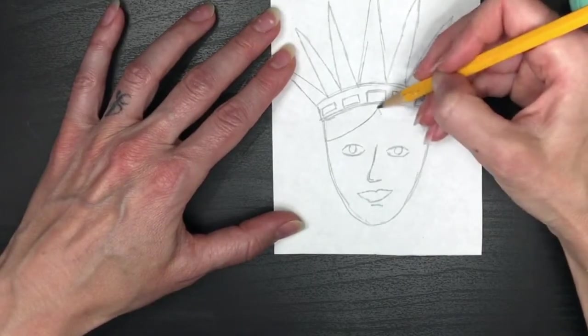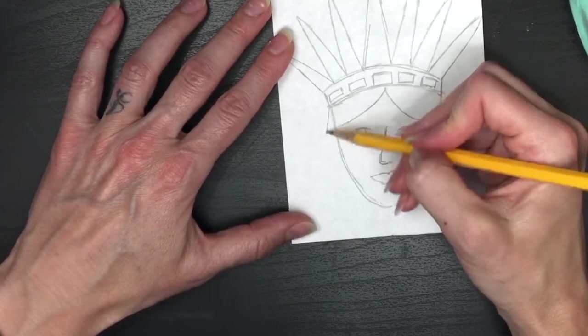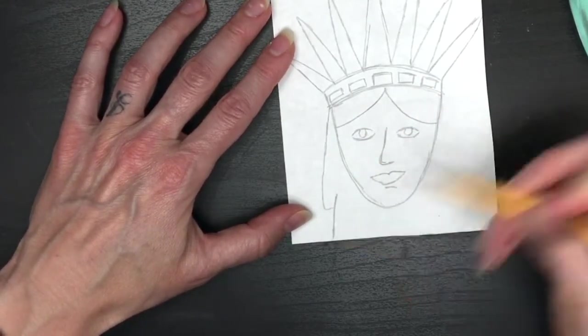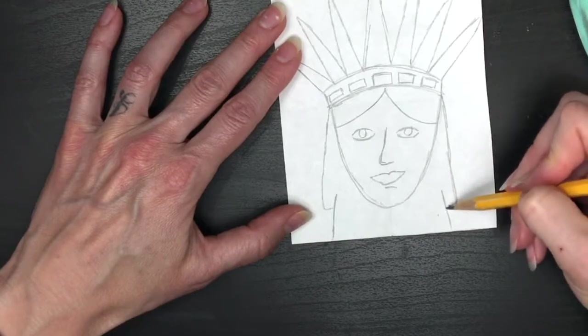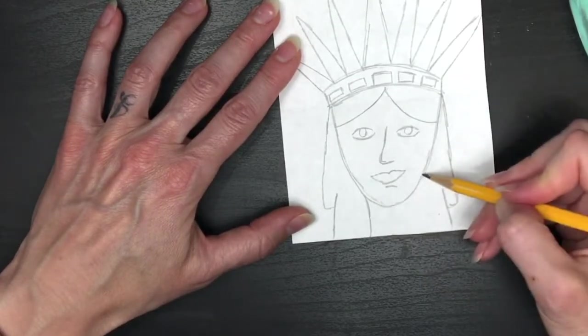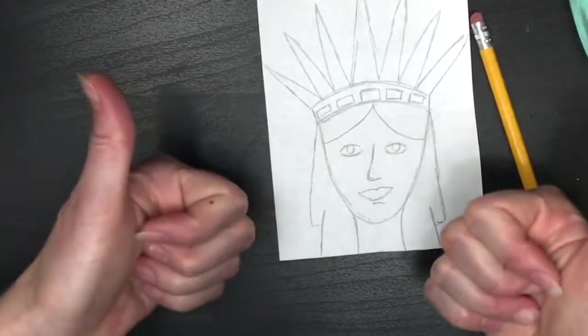Now we're going to move on to her hair. Her hair starts as two little scoop lines across her forehead, then a diagonal-ish line that zigzags its way down to the bottom edge of your paper — go all the way to the bottom with her hair. The only thing missing now is her neck right in the center. That looks great and that's done.